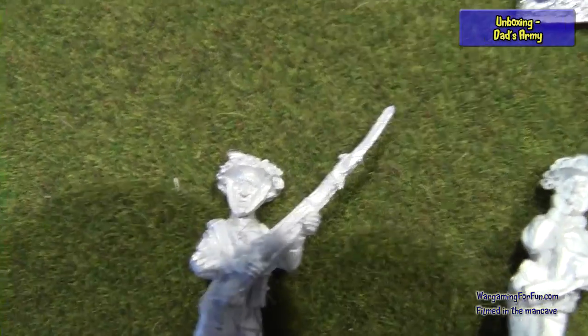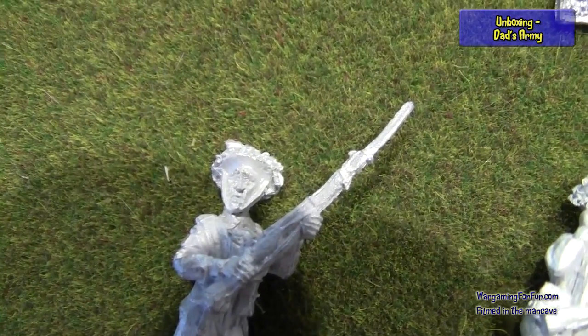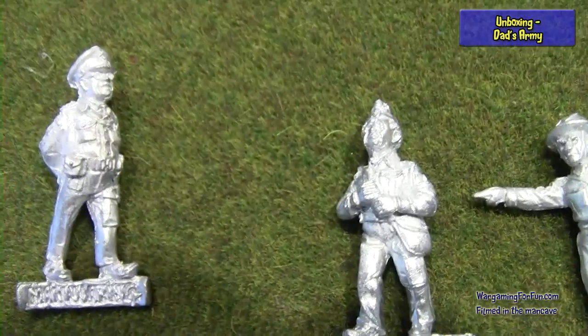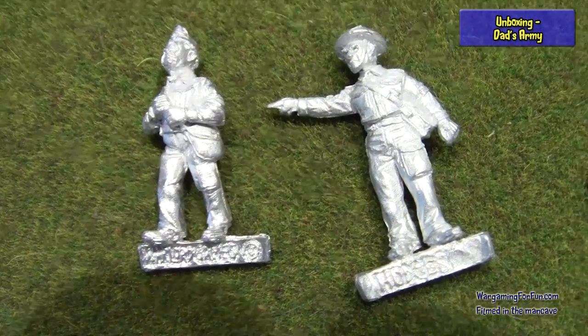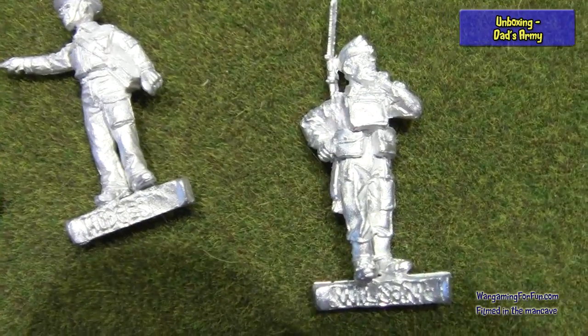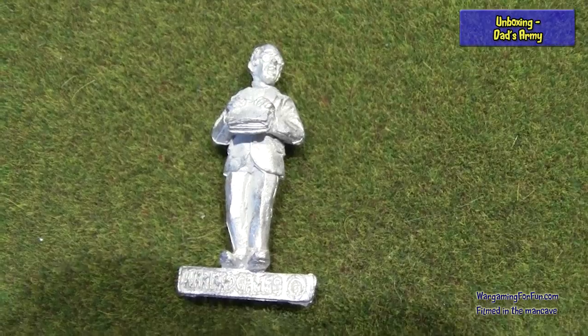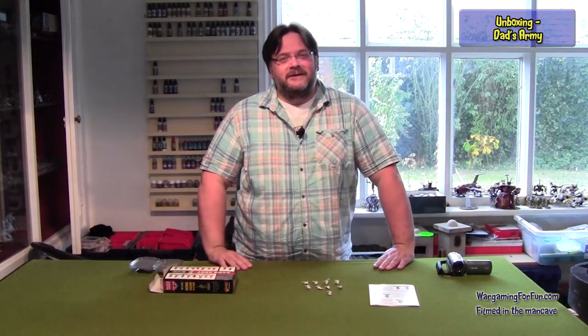Not only do they look like the characters, but they've captured the expressions on them. If any face definitely says 'We're all doomed,' that is Captain Mainwaring right there. You can almost hear the words the characters used to say in the TV show when you look at the miniatures. They look excellent. I hope you found that useful — catch you again soon!